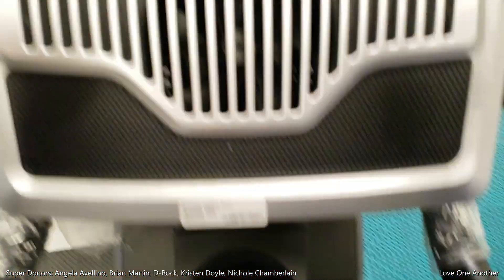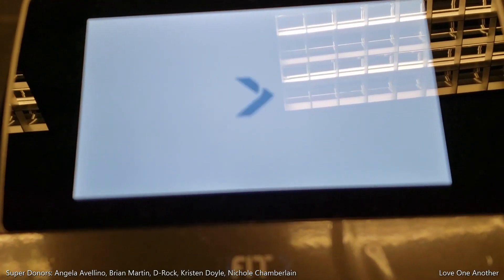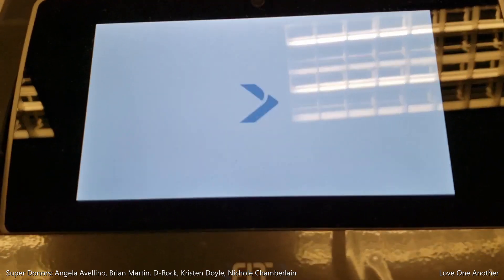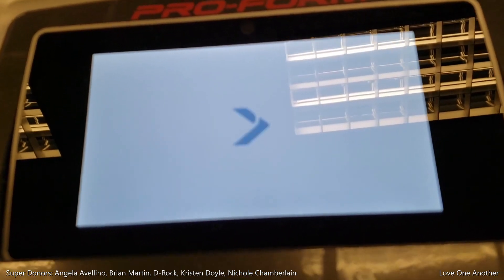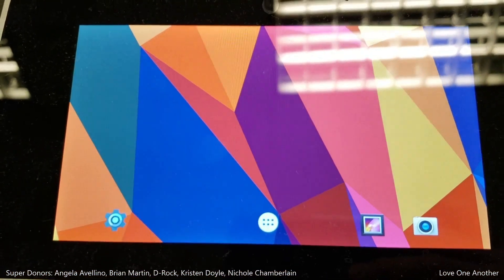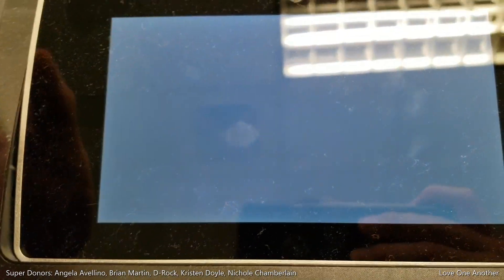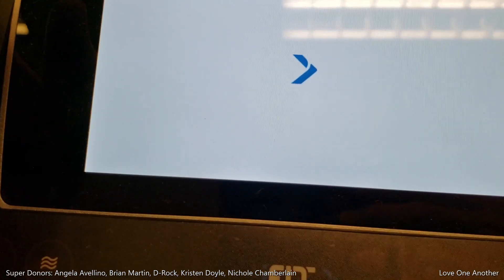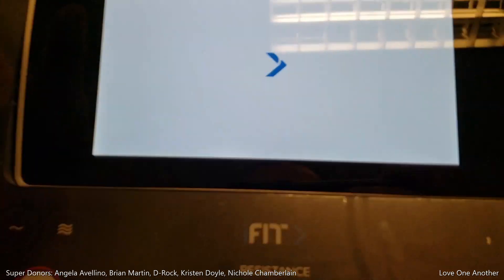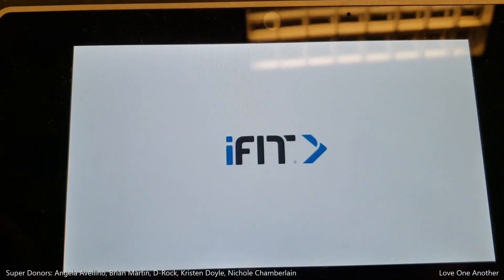I'm just trying to recreate the steps from the previous attempt on the X11i to prove that it works. It doesn't matter if it's a ProForm or a NordicTrack — as long as you're running Android firmware version 7.0 or higher, you'll be able to enable developer options and force the apps to be rendered in a multitasking environment. I'm so excited. I'll be right back once it's up — oh, it looks like it's up now.